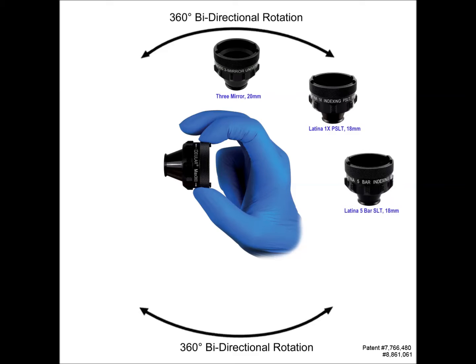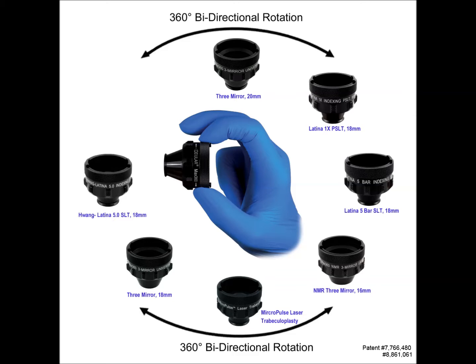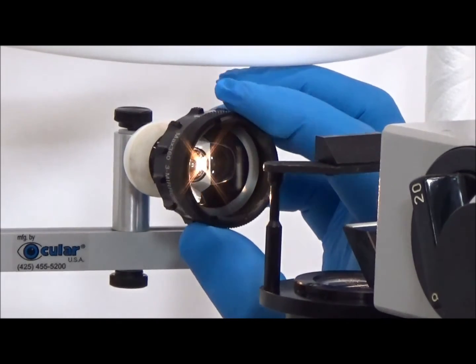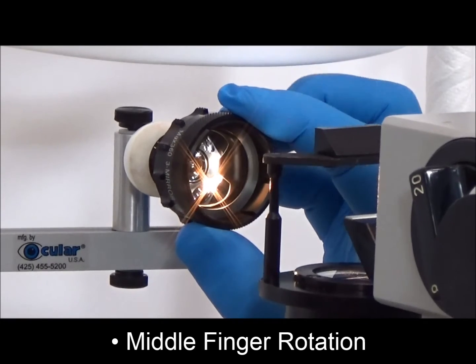Ocular Instruments brings you the next innovation in contact lenses. This patented design enhances one-handed bi-directional rotation, yet still enables full control and micromanipulation of the lens. Although the lenses can be used in the traditional manner, users quickly find the ergonomic benefits and ease of use by rotating the lens with the middle finger.